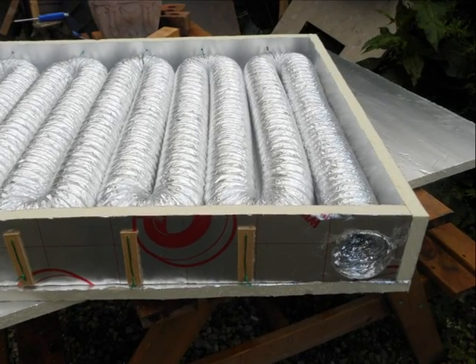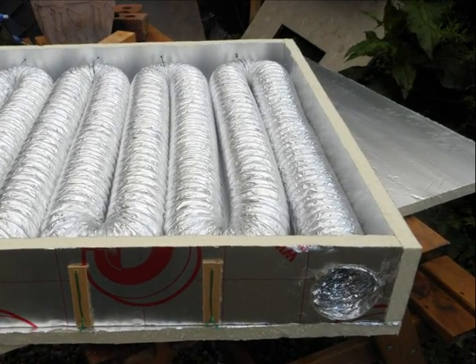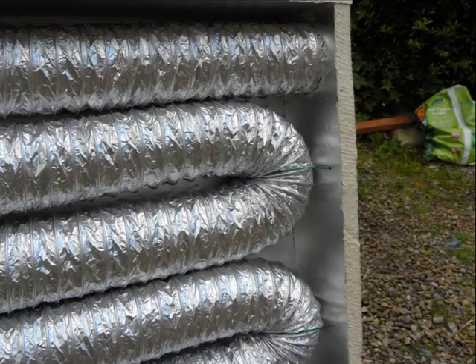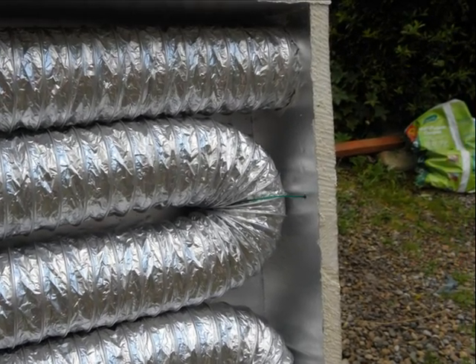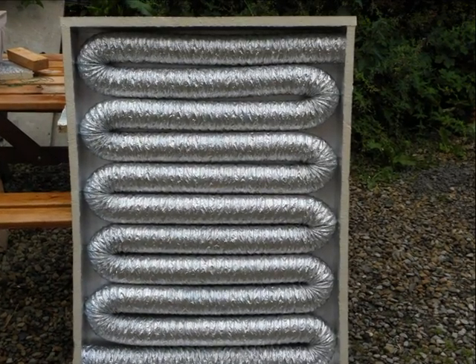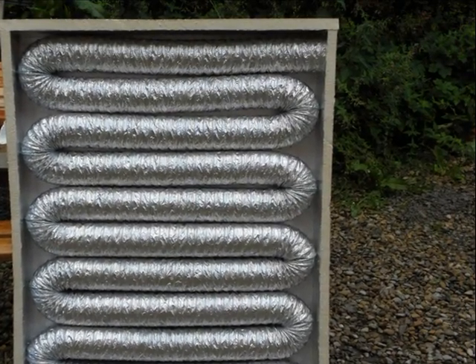Here you can see the slinky coil laid out. This is a 10-meter slinky coil. It cost about 12 pounds delivered from eBay, which is about 18 bucks. We can see, just for the purposes of the experiment, we kept the coil in place by tying it simply with garden wire at the ends. Here's the finished inner assembly where you can see the coil. It has the inlet at the bottom left and the outlet at the top right, with the slinky coil within the insulating box.